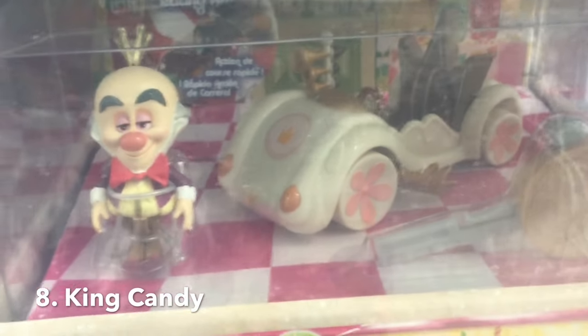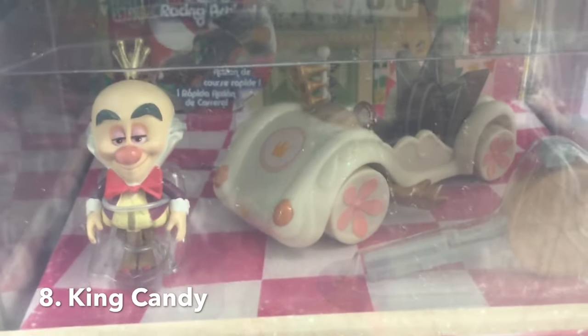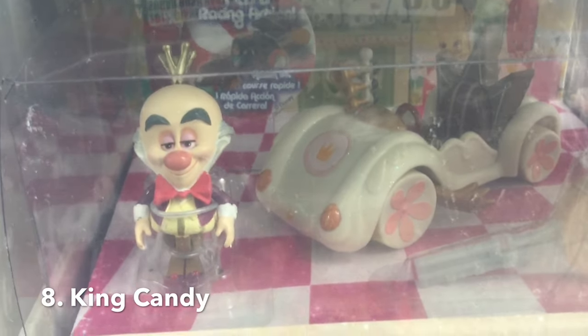Here's King Candy with a very cool cart — he fits into the throne very nicely. Alan Tudyk, the actor who plays King Candy, also played Duke Wesselton in Frozen and the weasel in Zootopia. So he's kind of like the good luck charm for Disney Animation.